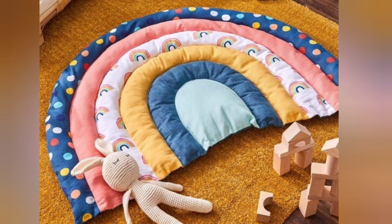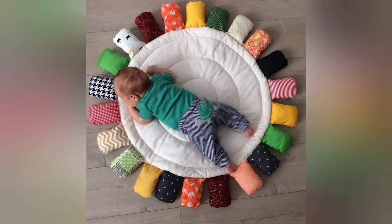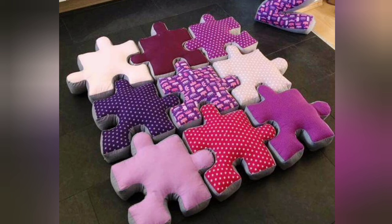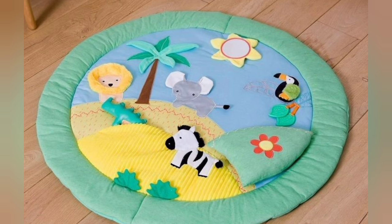Hi viewers, welcome back to my YouTube channel. Today in this video you are going to see different types of quilted patchwork, DIY handmade, baby play mat design and ideas. You can make this amazing and different patchwork baby play mat with beautiful color combination ideas.